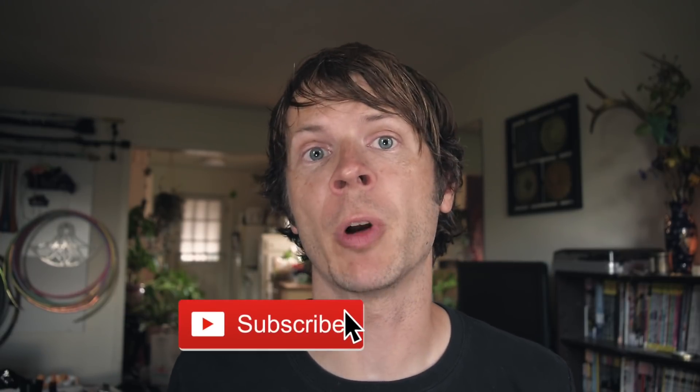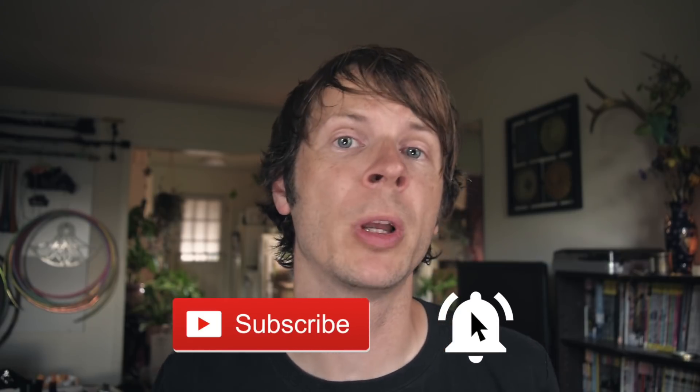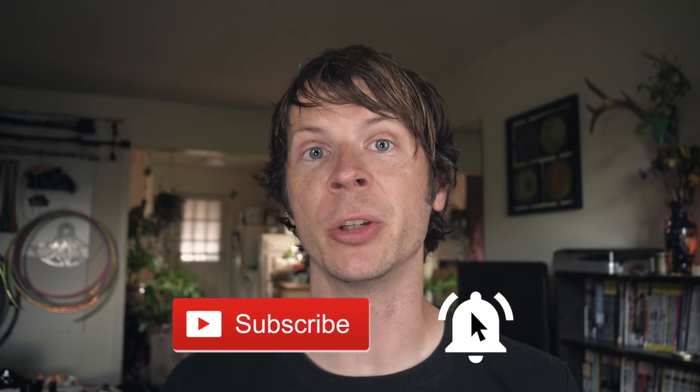Make sure to join my notification squad by clicking on both the subscribe button as well as the notification bell so that you know exactly when I'm dropping a new video.